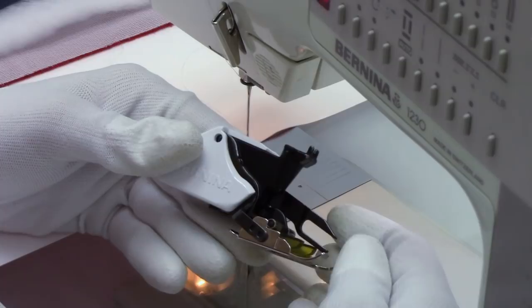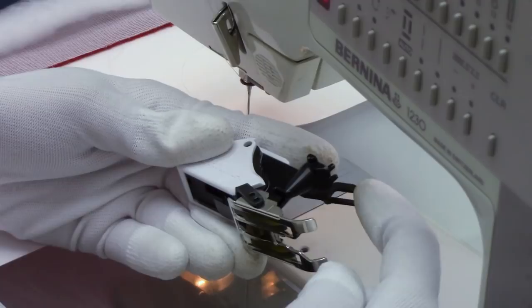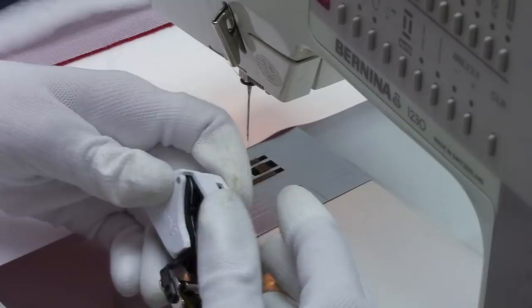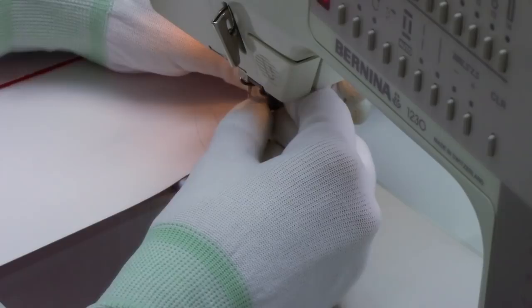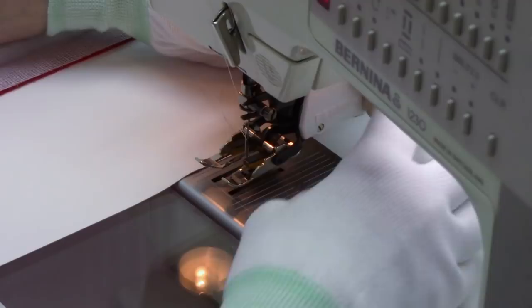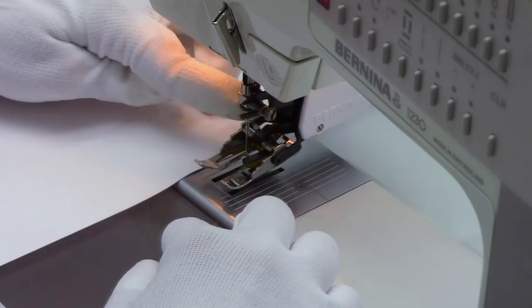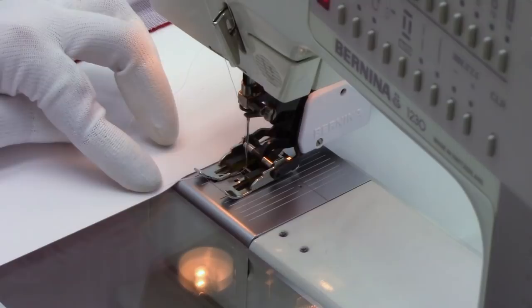Let's get started by attaching our walking foot to the machine. This foot needs to attach in a special way so that this arm moves up and down with the needle bar, so that these feed dogs on the bottom of the foot move in time with the needle going up and down. I'm going to slide this in sideways, lift that little arm, and fit it in. You can see how that little arm is latched on and surrounding my needle bar right here. On the Bernina I just pull down a little hook and that holds the foot in place. If you have screws on the side, screw it in nice and tight so it's locked in place. You want to see that little arm going up and down, moving in time with your needle.